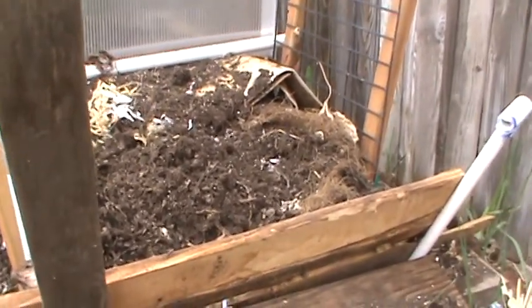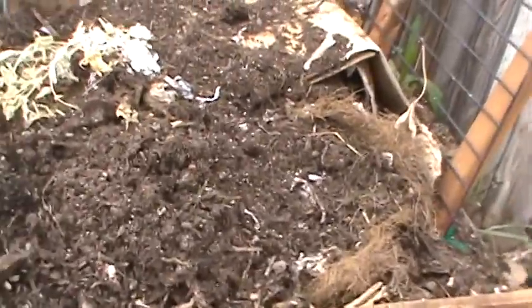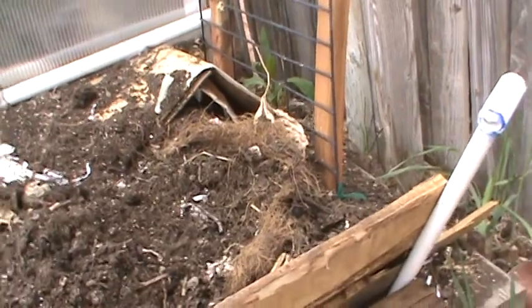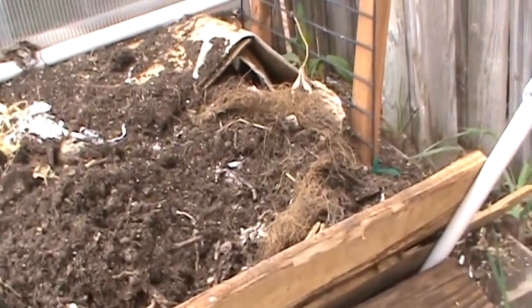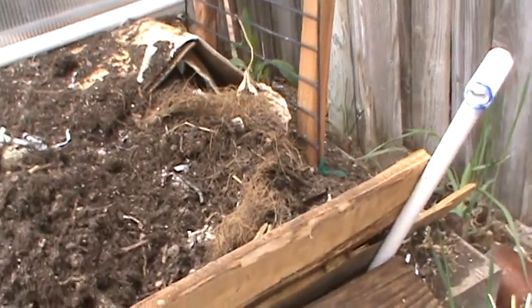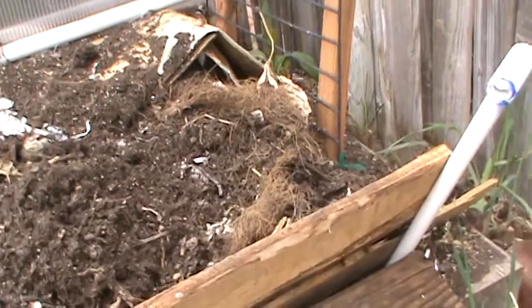Hey, this is Perbius 1030 with 10k Gardener. This video goes out to Chris and Rachel. They asked me about composting and they're worried about it stinking and things like that.